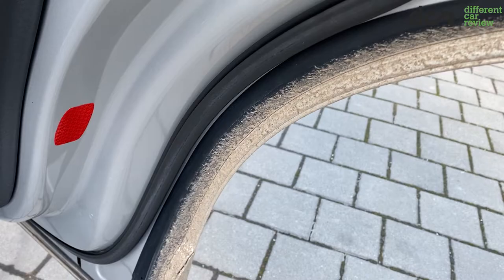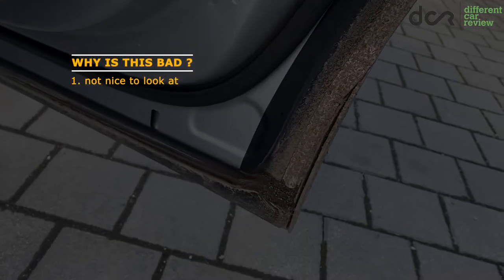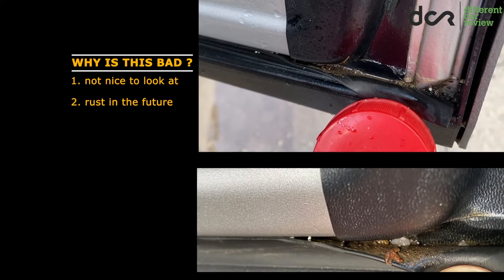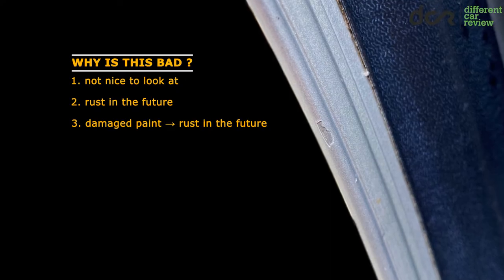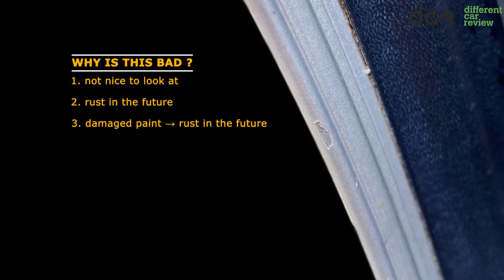This feature is not positive for a couple of reasons. First of all, this dirt buildup doesn't look very nice. Then the trapped dirt, tiny rocks, and eventually road salt are gonna help in spreading rust in the future. And lastly, the small flying rocks from the road are gonna damage the paint, which again is gonna contribute to rust in the future.